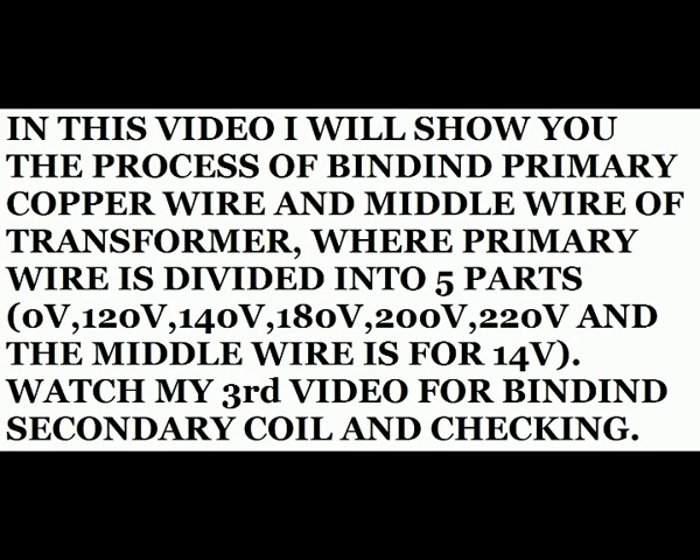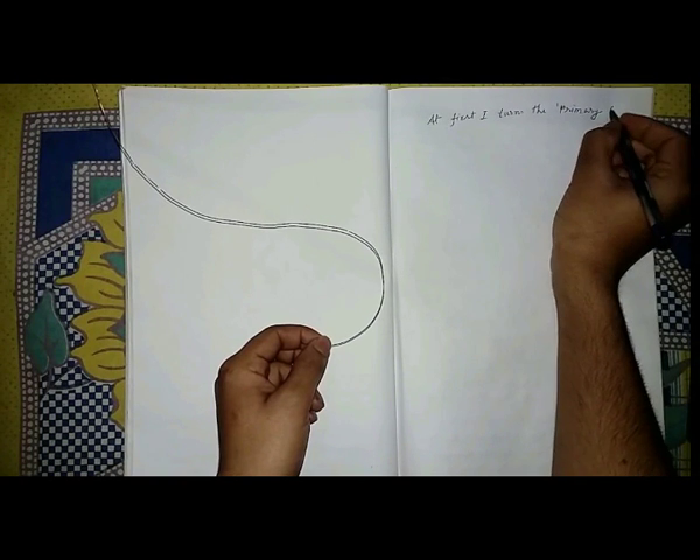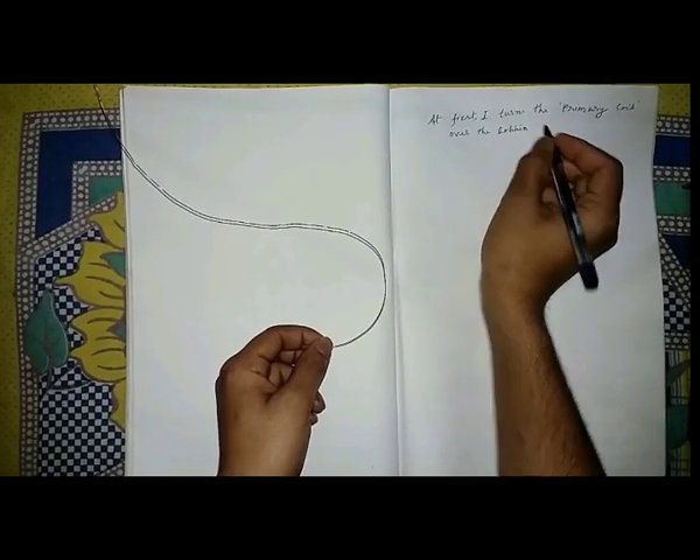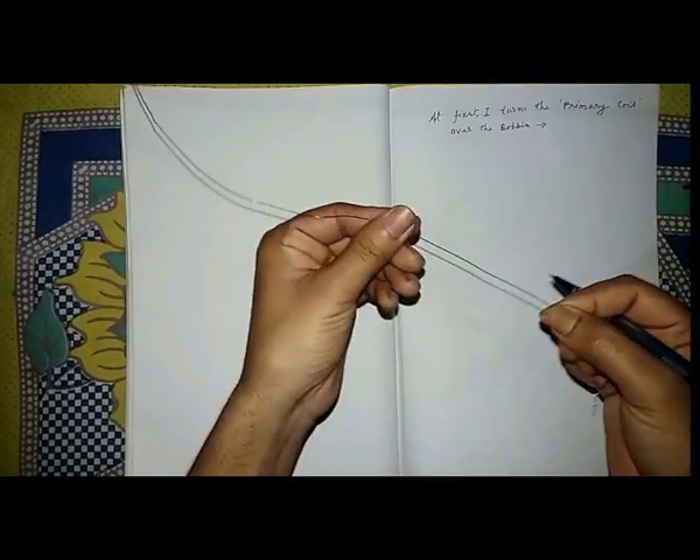Hello friends, Namaskar Dusto, I am Upper Baroi, making an interesting video series for you about transformer. In this video I will show you how to wind the primary wire and middle wire.